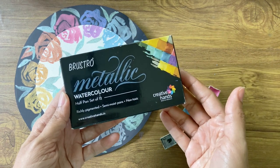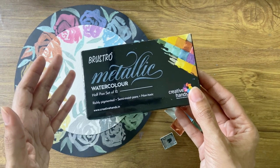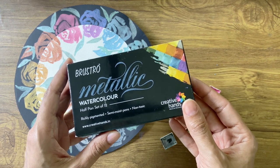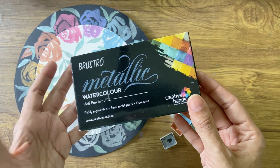Overall I feel it's a great set to add to your collection, especially if you're into abstract art or just looking at livening up your conventional style. And needless to say, if you're into art journaling, calligraphy or card making, definitely pick up the set to add an extra bit of oomph to your artwork.